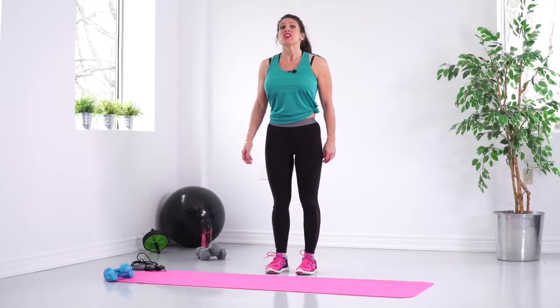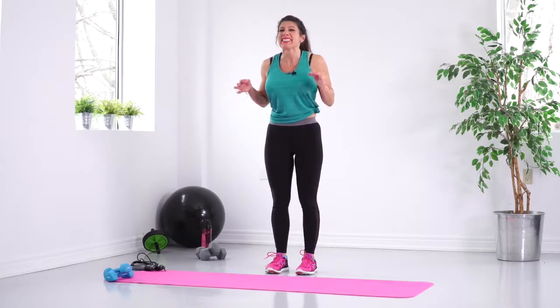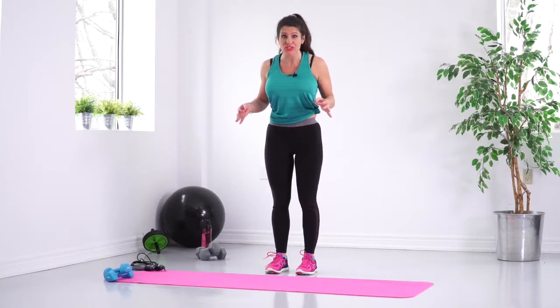Hey guys, I'm going to show you a beginner and an intermediate version of an exercise that tones the legs like Tina Turner's legs — it's a lunge.